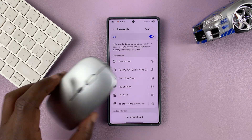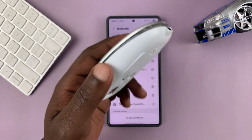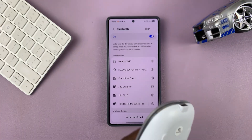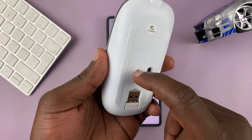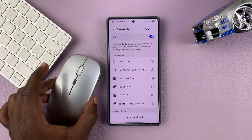The next step is to put your Bluetooth mouse into Bluetooth pairing mode. Make sure it has power — it's charged or has batteries. You can put your mouse into pairing mode in different ways depending on what mouse you have. For this particular one, all I have to do is turn this button and it's going to go into Bluetooth pairing mode.